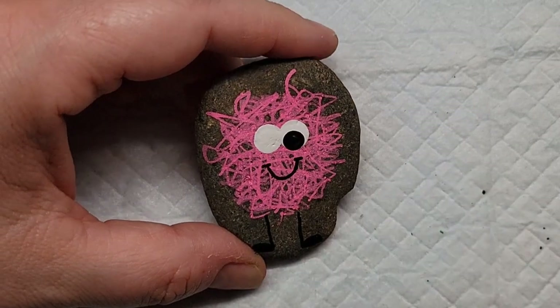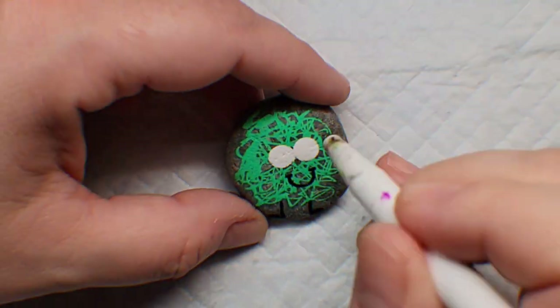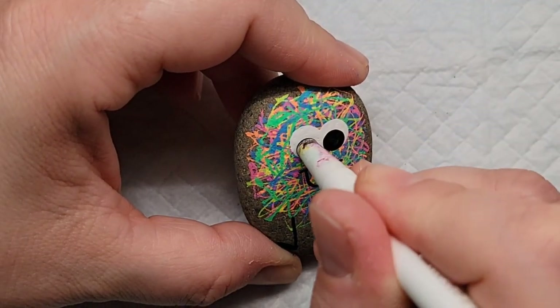Now I'm going to take a smaller dotting tool and add black dots to the eyes to give them even more personality. You could play around with this — add the dots one up top and one down below to have kind of crazy eyes, or you could make them cross-eyed, however you want to do this.